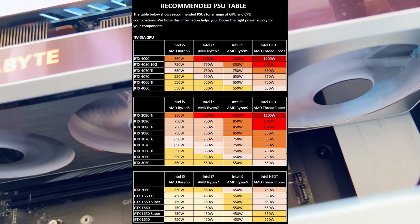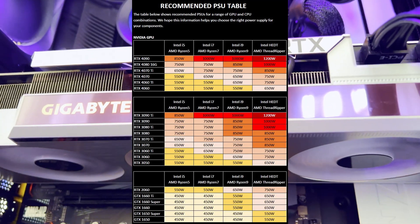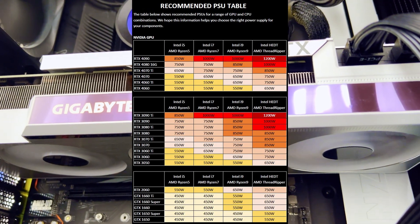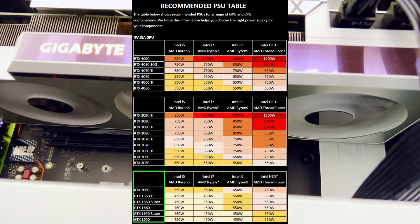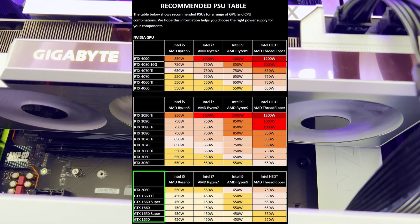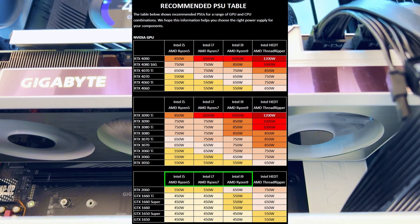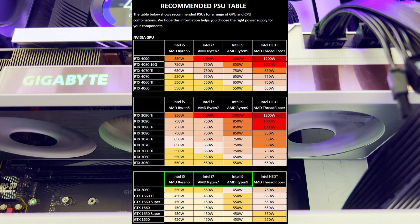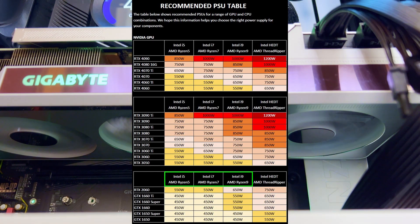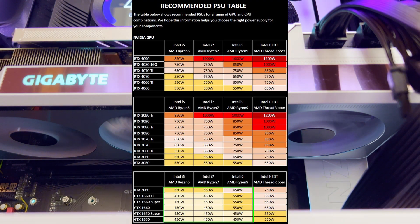If you are upgrading from an RTX 2060 or RTX 1660, you can see that your existing power supply unit might actually be sufficient even for an RTX 40 series graphic card. The bottom table lists your possible existing graphic cards — such as RTX 2060, GTX 1660, or GTX 1650 — in each row. The columns represent your existing CPU: Intel i5 or AMD Ryzen 5 in the first column, Intel i7 or AMD Ryzen 7 in the second column, Intel i9 or AMD Ryzen 9 in the third column. Each cell shows the recommended PSU wattage needed to power the GPU and CPU.